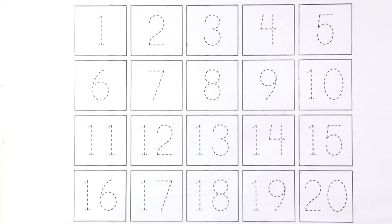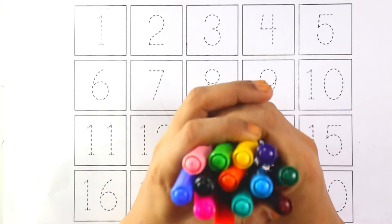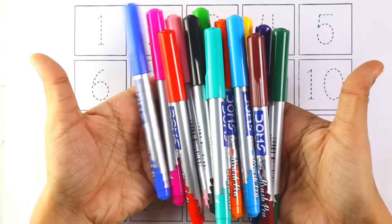Hello kids, welcome to my channel! Today let's learn numbers. Now let's start with colors.